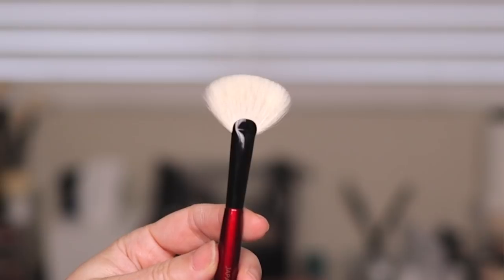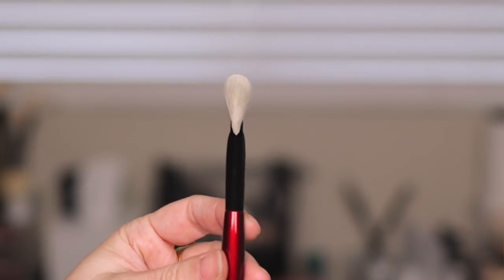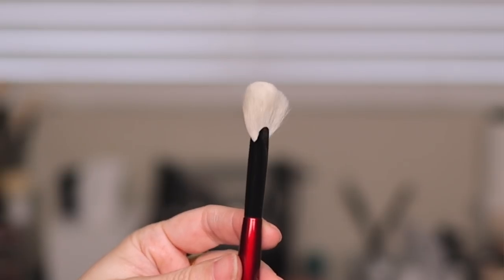Let's hop into each brush individually and I'll talk about and demo each one as we go along. I want to start with the Fan Pro brush, and the reason why I want to start with this one is because it is made out of undyed goat hair, which means it is liquid and cream friendly.